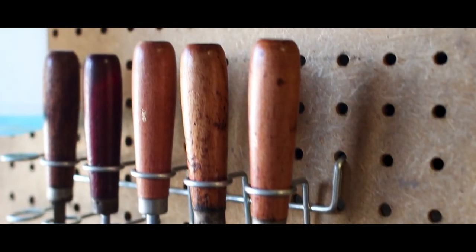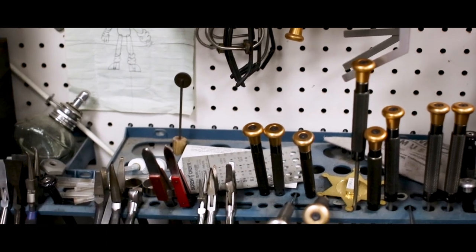Welcome to AMRO Music. Today we're going to learn how to remove a stuck brass mouthpiece.